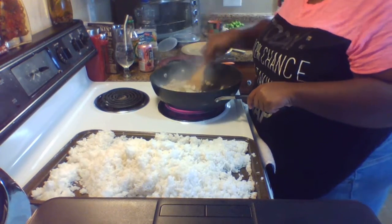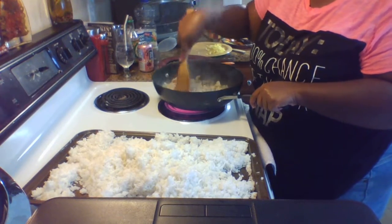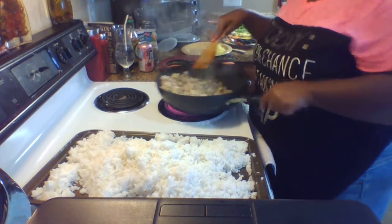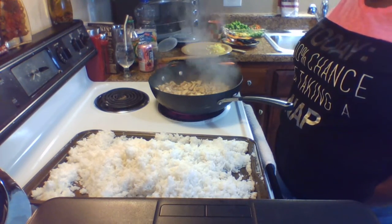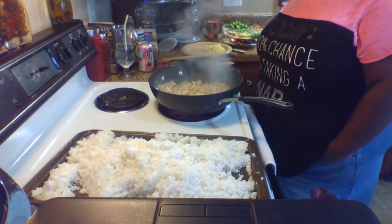I'll cut my chicken into bite-sized pieces. I don't want the chicken pieces to be too big. Just cooking, cooking, cooking.